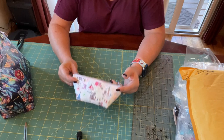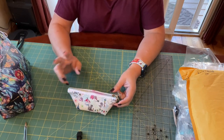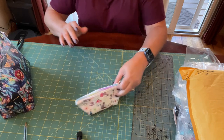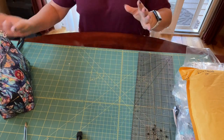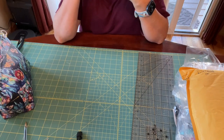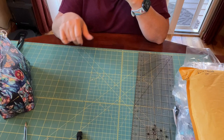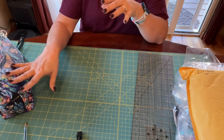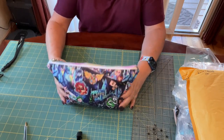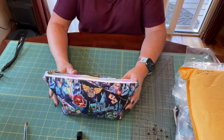Once I get this figured out, I will show you how to make one as well. But I'm not happy with where it's at just yet. The other one that I wanted to show you, that I'm really proud of — I did post this on my Instagram, it was in my Instagram reels and stories — was this really cute makeup bag that I made for myself.